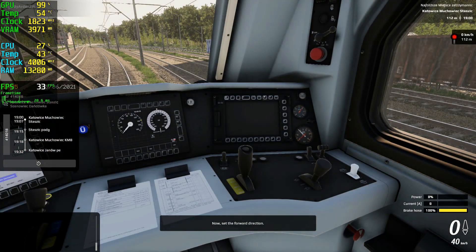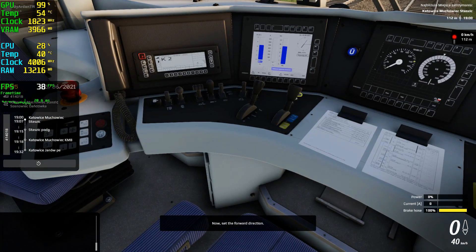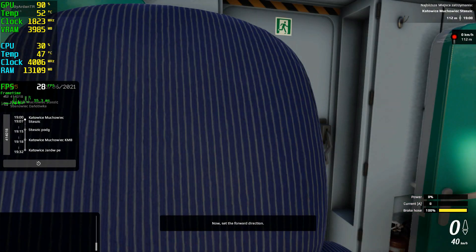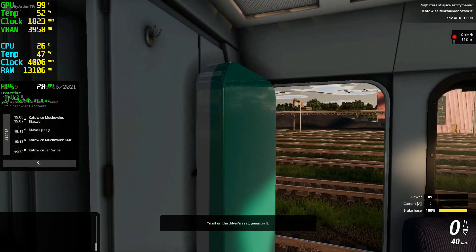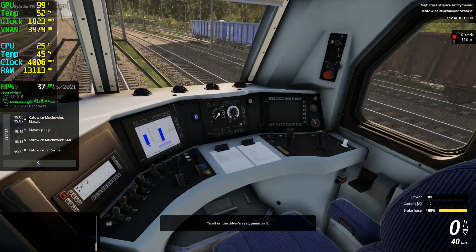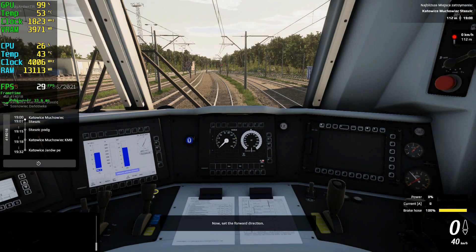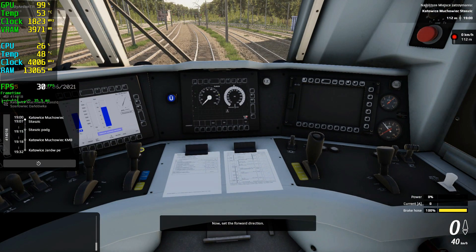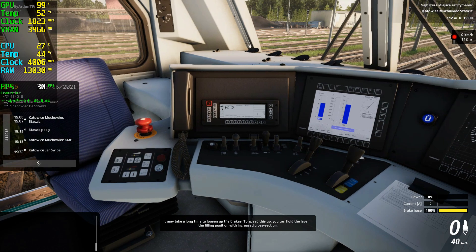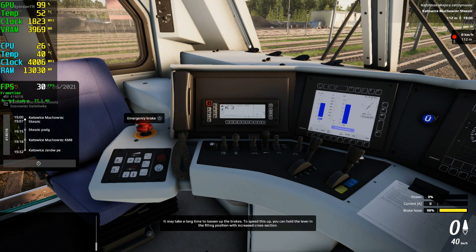Now set the forward direction. It may take a long time to loosen up the brakes. To speed this up, you can hold the lever in a filling position with an increased cross section.